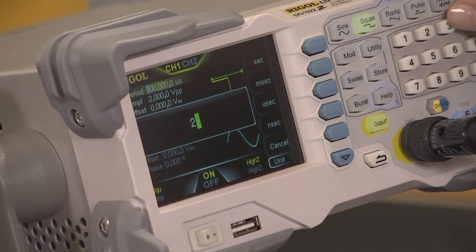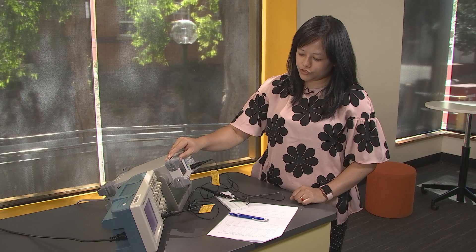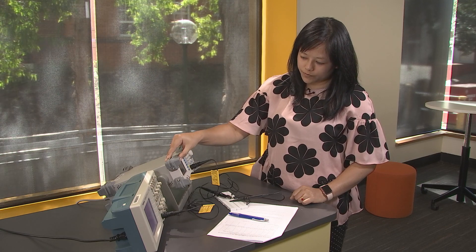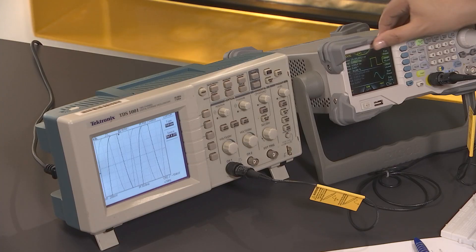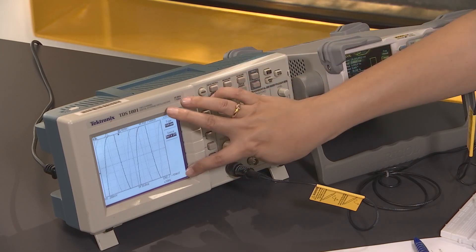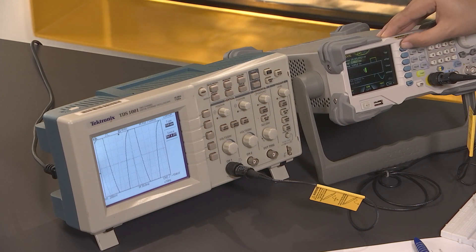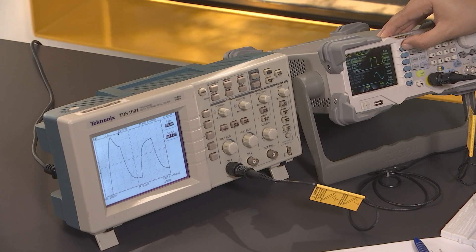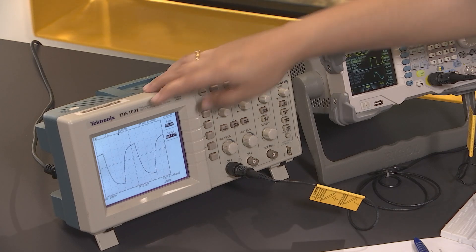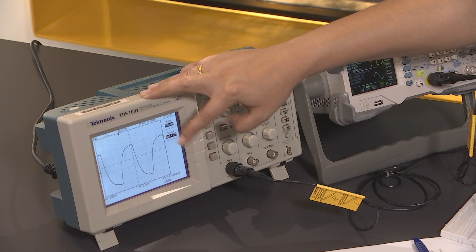So 22 ms — we need to put around 220 ms or more. Let's enter 235 ms. I'm also going to change the amplitude from 2 volts peak-to-peak to 1 volt peak-to-peak so that the capacitor charging and discharging fits the screen. Press 1, peak-to-peak. As you can see, we can now fully see the capacitor charging, reaching a stable point, and then discharging.